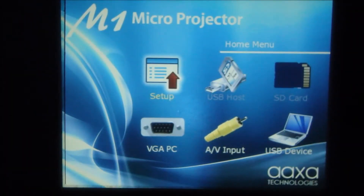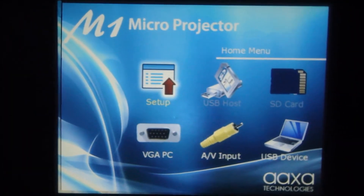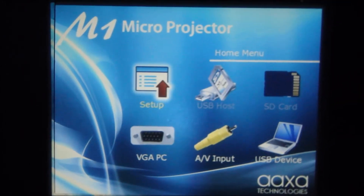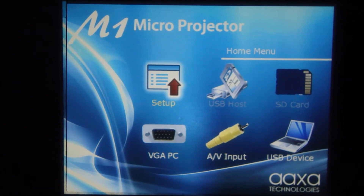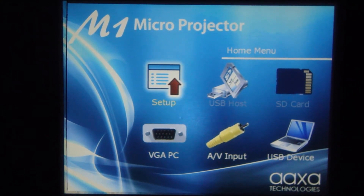Here's the main menu where you can do things like set up the unit, USB connection, the SD memory card slot. It comes with a two gigabyte SD memory card, as well as VGA input, AV input, composite video input, and a USB device connection.